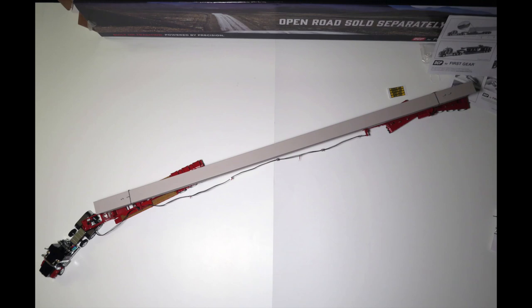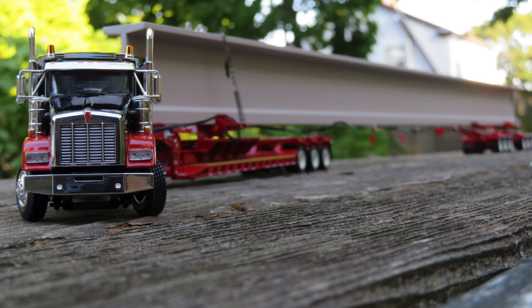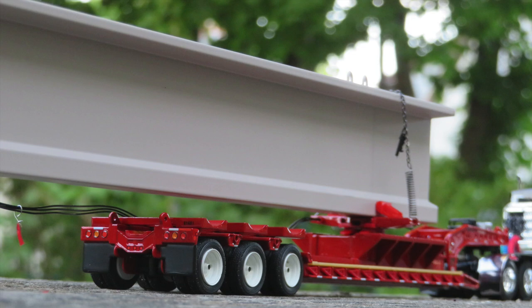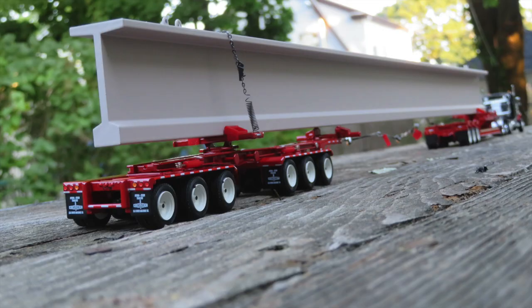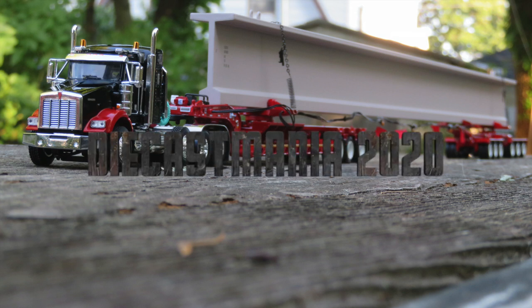Just like that, the beam hauler setup is complete. There was a little bit of assembly to be done, but once squared away it is a very impressive and imposing model for the serious collector and for promotional purposes. Due to its relatively large size — coming in at over three feet long — this model is a little less than practical for your average shelf, though it would make one heck of a conversation piece. Whether you're an avid 1/64th scale collector, work in the industry, or are simply fascinated by large truck and trailer combinations, don't miss out on this absolutely stunning model. It's sold out from First Gear directly, though plenty of their dealers still have it in stock.